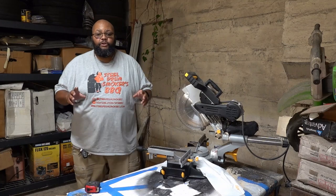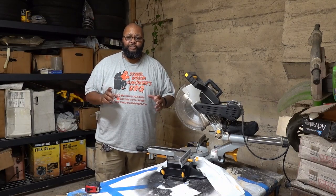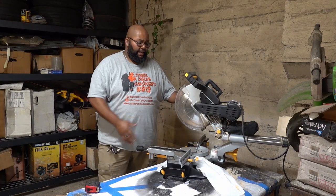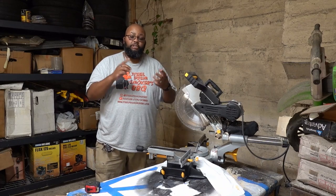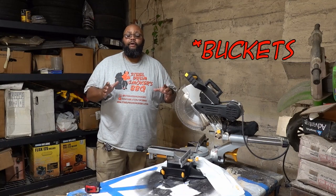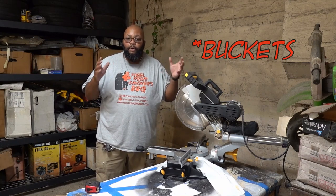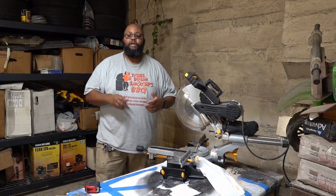All right, so first things first, you're going to need supplies. You're going to need a miter saw, a drill, some screws, and some two-by-fours. Now, the instructions said nine two-by-fours — I bought ten, just in case I mess up a cut. I always suggest you buy a little bit more.